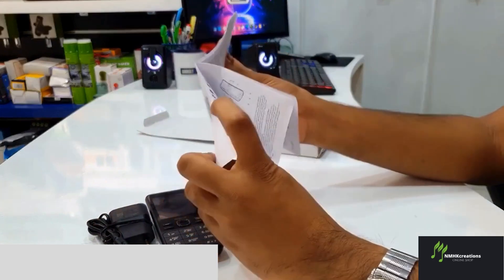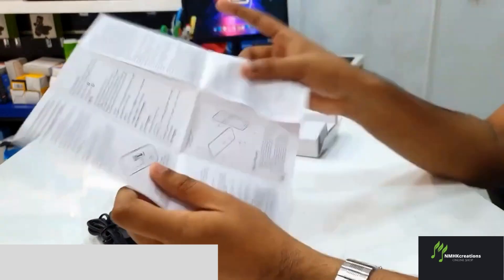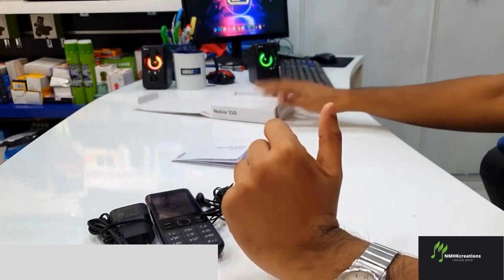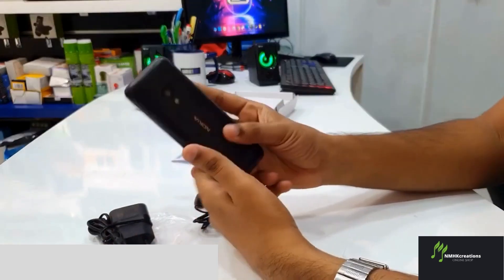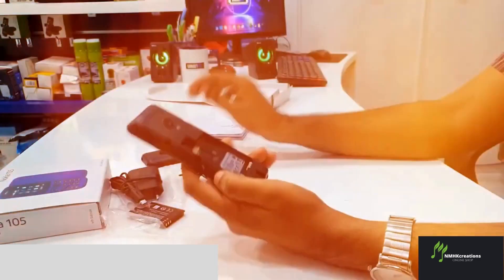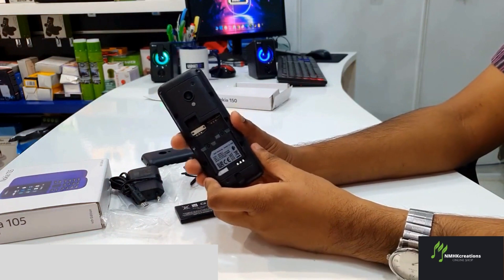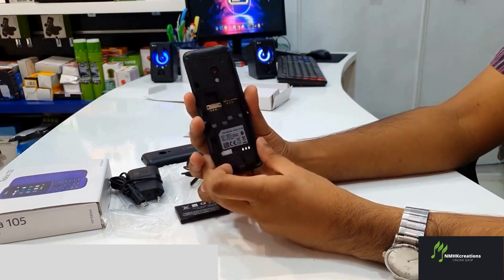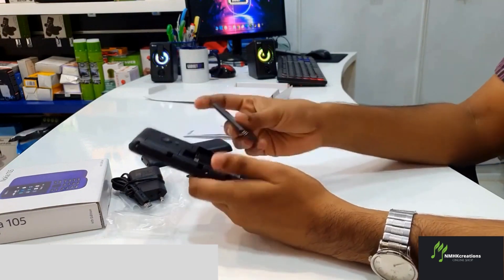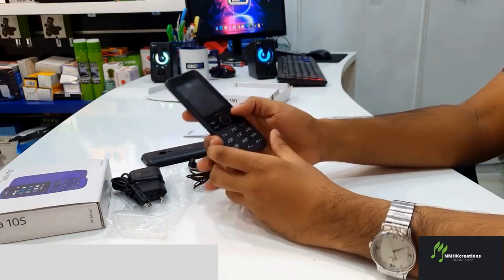We have the Vietnam version. We have the battery, and you can use the SIM slot. You can use the memory card slot, and insert the battery.